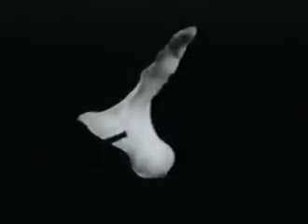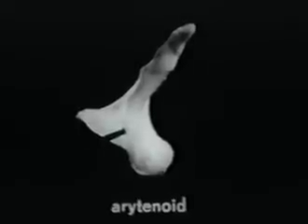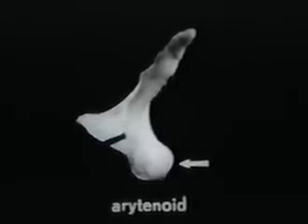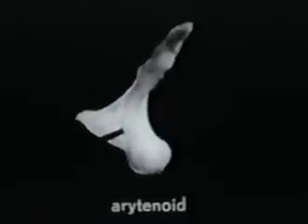This is the left arytenoid cartilage. It is roughly pyramidal in shape having three projections. The one at the top is called the apex. The large blunt one at the side is called the muscular process, and several muscles attach to it. The smaller flexible pointed one extending to the front is called the vocal process, because the vocal ligament and vocalis muscle attach to it. On the underside of the muscular process is a concave almost cylindrical facet for articulation with the cricoid — notice that it is here under the muscular process.